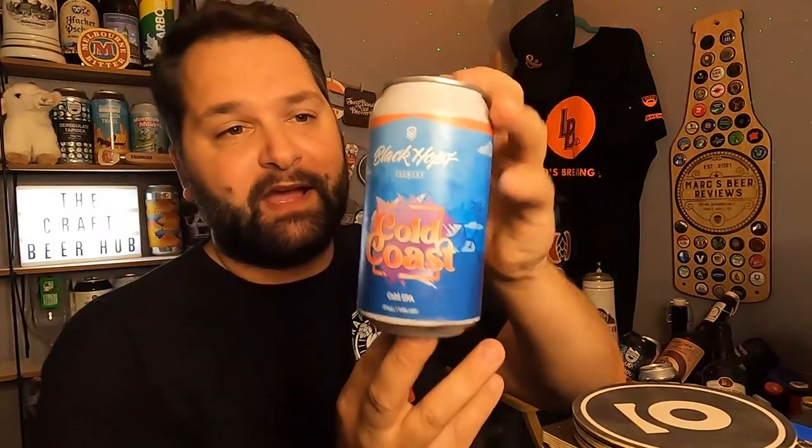Hello everybody, welcome back to the Craft Beer Hub. I've got another beer review for you and it is a Cold IPA brewed by Black Hops Brewery. They are down in Queensland, Australia. I've had this beer a little while to be honest — Travis Wilson, you're absolutely a legend, thank you mate. Travis sent it over in his first box.